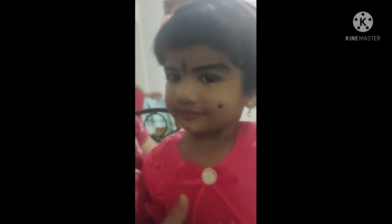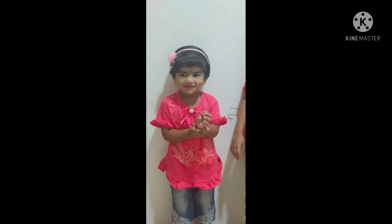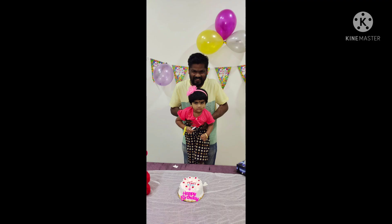Siddhi Papa, put it. No, I will cut it. Let me cut it. Can I cut it?